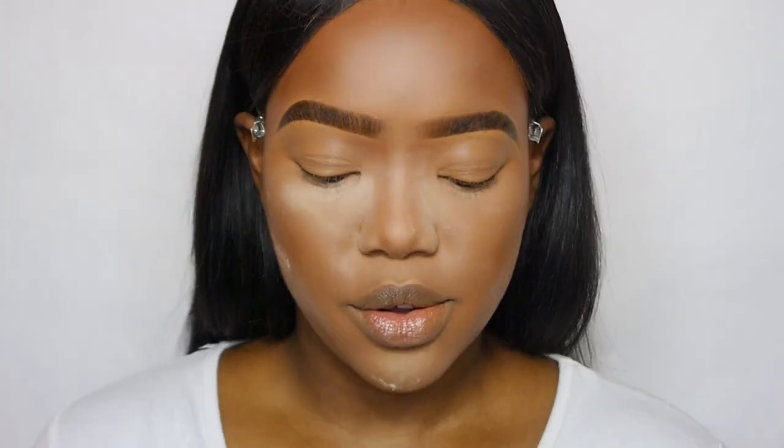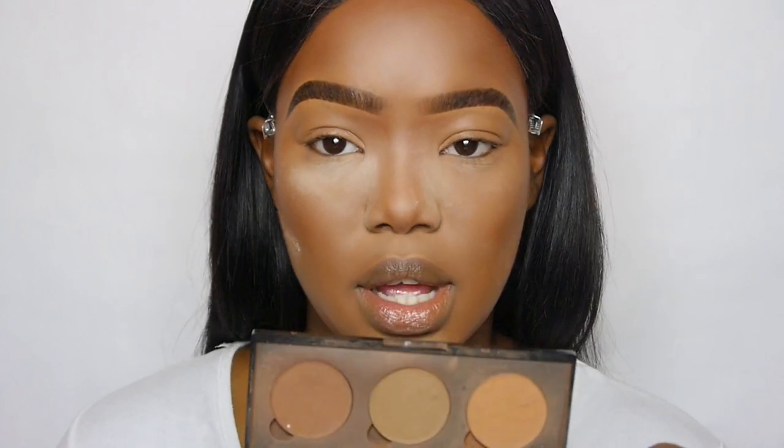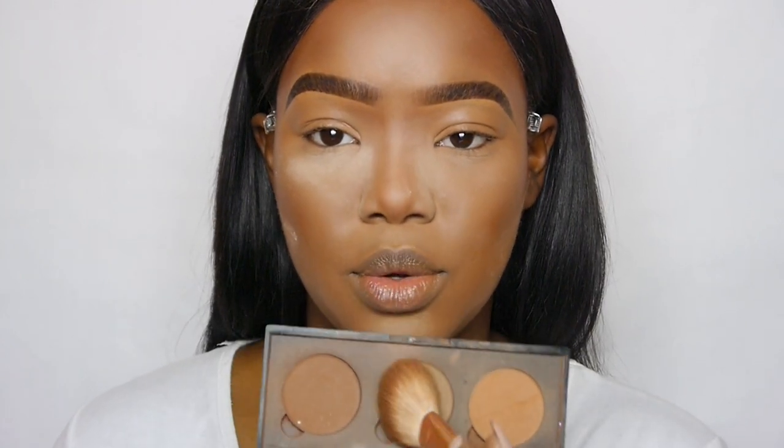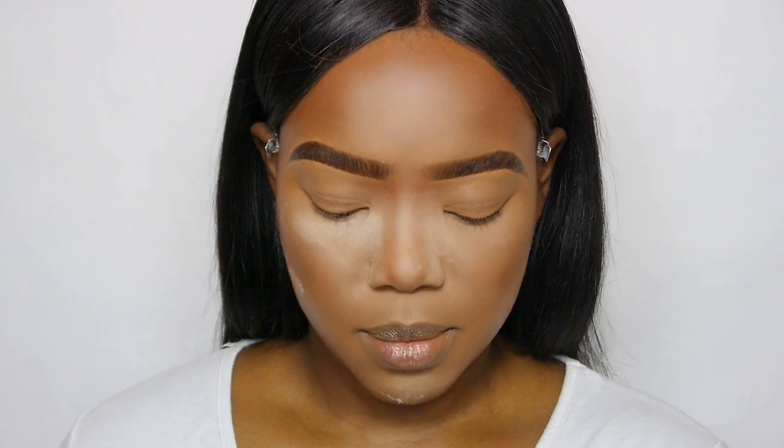Now we're going to go in and set this contour with powder. This is what's going to emphasise and really make the contour stand out a lot nicer. So with my good old trusty palette that I've used in my previous video, I'm going to go in with the middle colour again, with my Zoriva 127 brush.